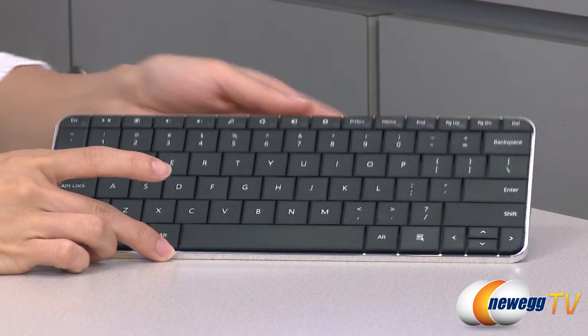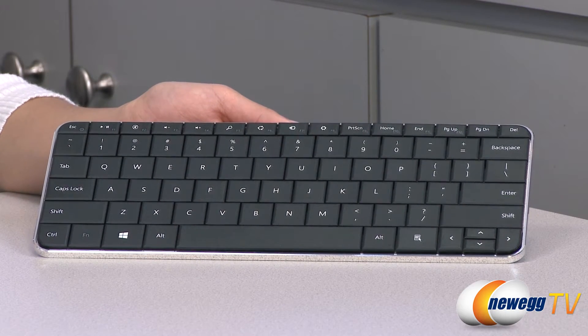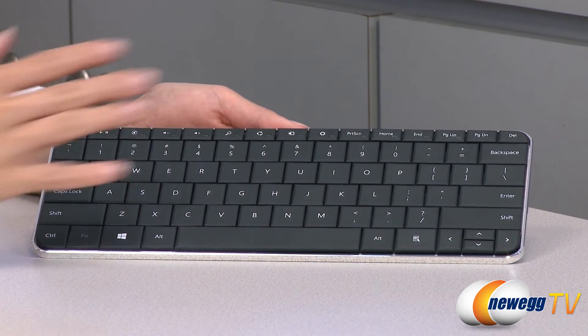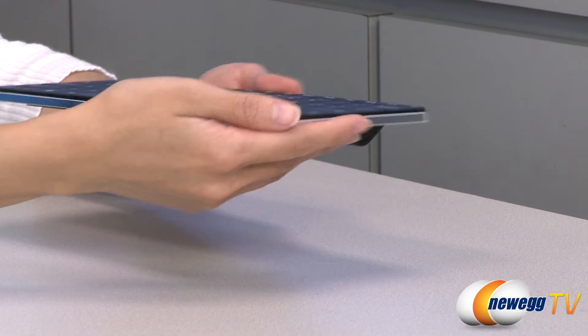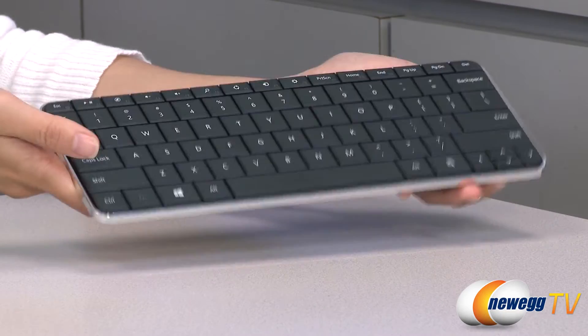Now for a look at the keyboard. It is a standard QWERTY keyboard with soft touch keys so you get a more comfortable typing experience. It's all wrapped up in a very compact design — thin all around and lightweight, so it's easy to take on the go.